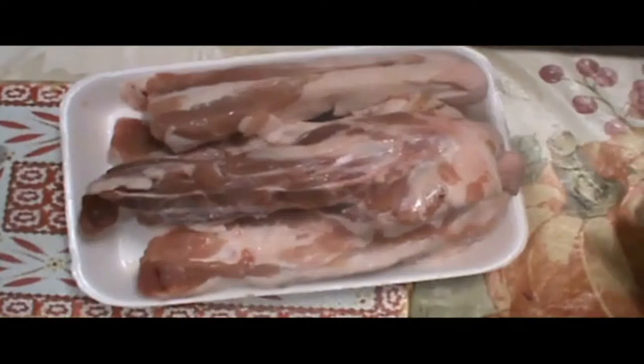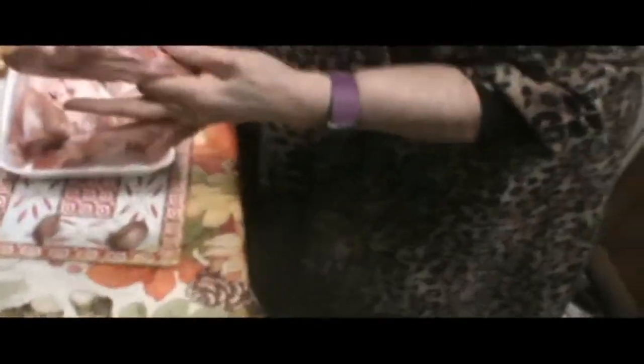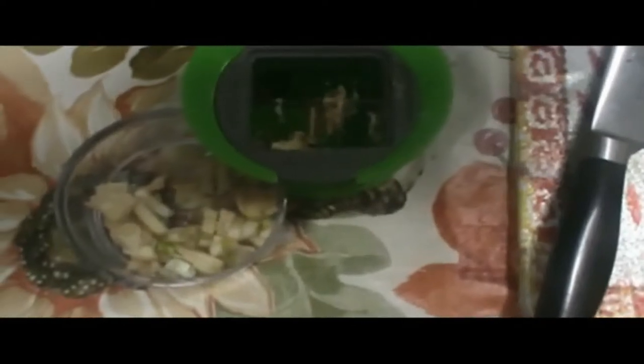We got about four pigtails here. When you cook them you have one each. I guess we'll have to see. We got the garlic — about four cloves of garlic, sliced. Oh yeah, we like a lot of garlic.